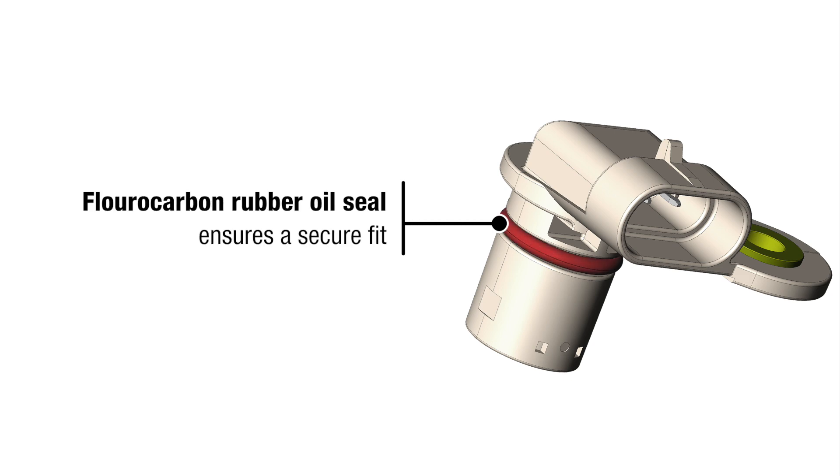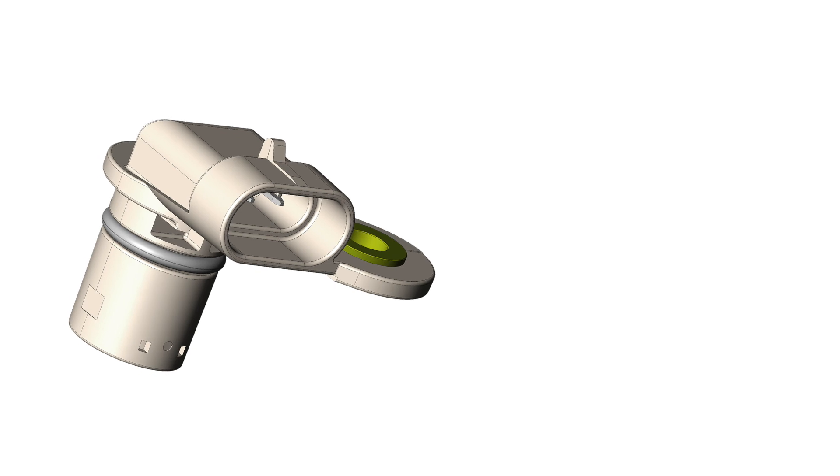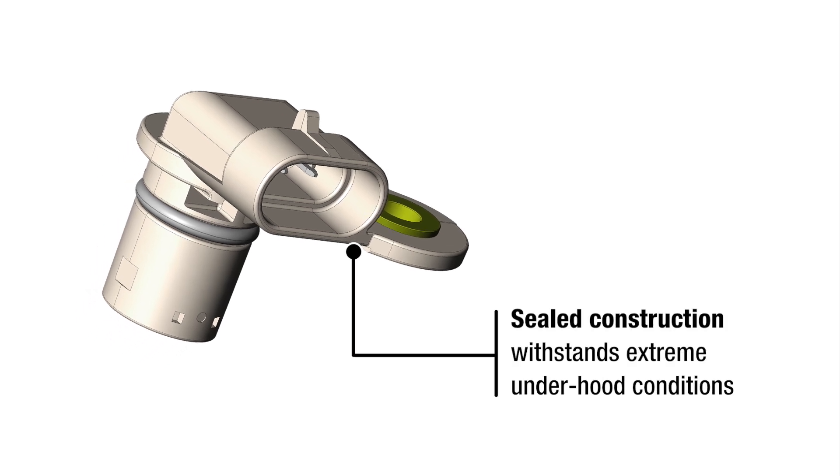Fluorocarbon rubber oil seal ensures a secure fit. Integrated waterproof connector prevents leaks for lasting performance. Sealed construction withstands extreme underhood conditions.